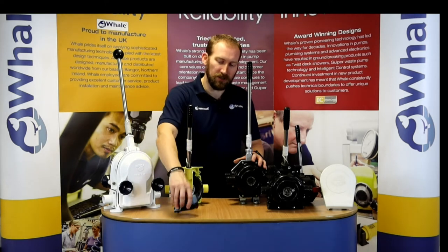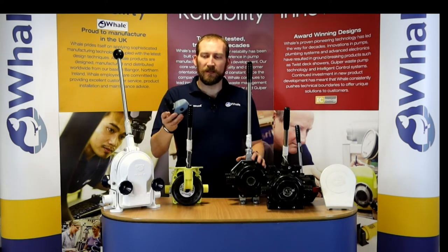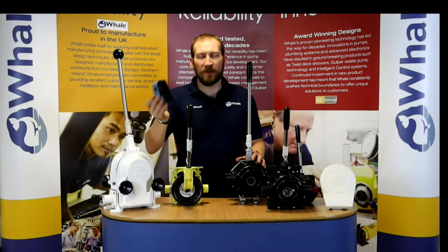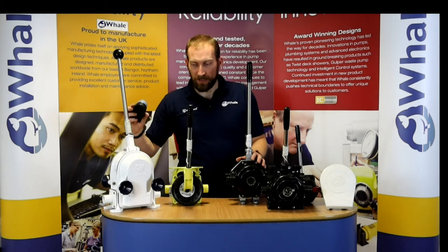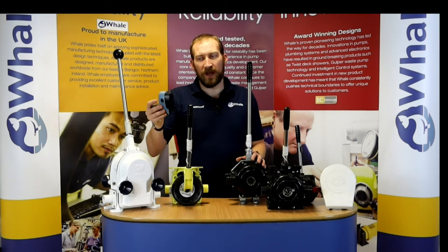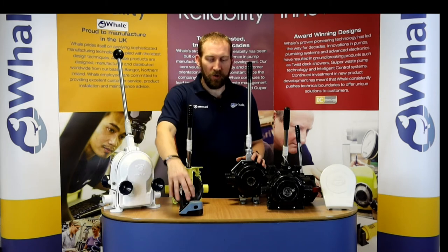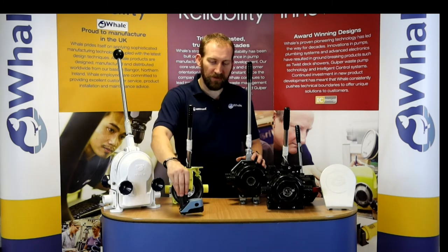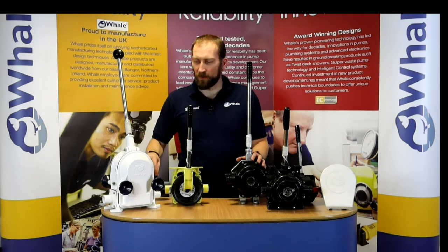The strum box has a non-return valve in it, but it also has a filter on the bottom. The filter is about 10 millimetres, and that means that anything that's 10 millimetres can be sucked up and pumped through all of these pumps. But that's just large debris — it also means that your hose doesn't buckle under the suction. So always install one of those in the bottom of your boat.